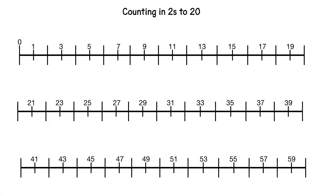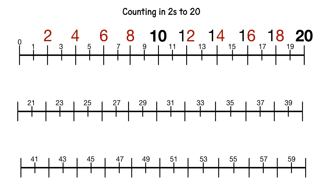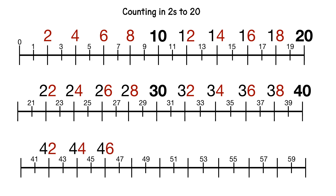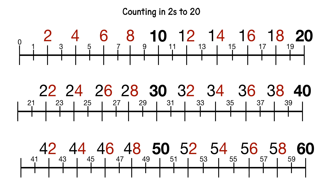Now without the grey numbers to help us. 2, 4, 6, 8, 10, 12, 14, 16, 18, 20, 22, 24, 26, 28, 30, 32, 34, 36, 38, 40, 42, 44, 46, 48, 50, 52, 54, 56, 58, 60.